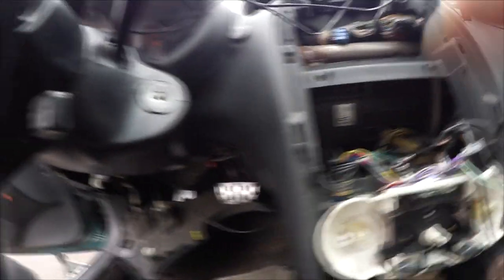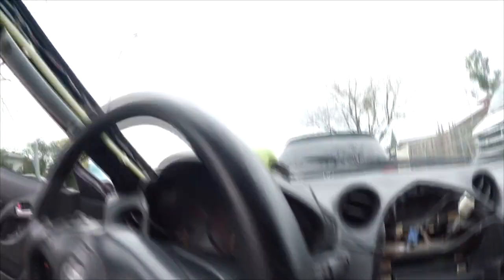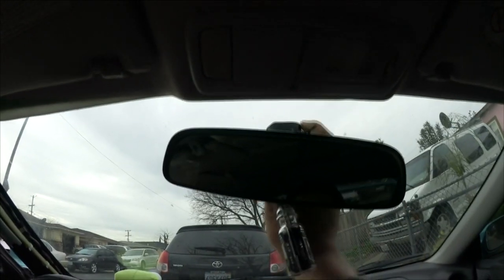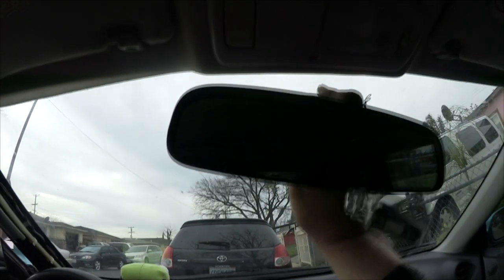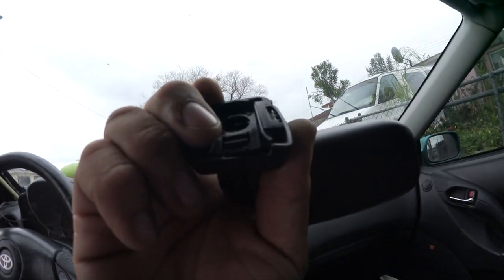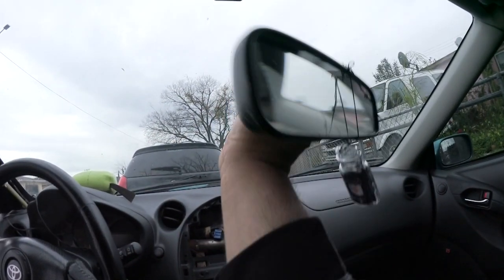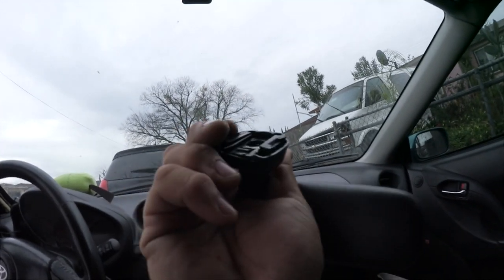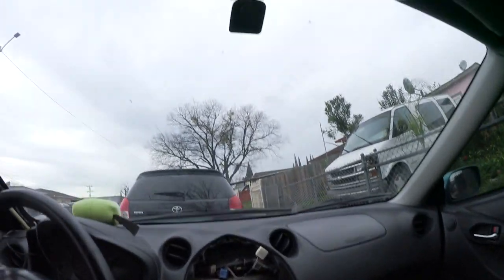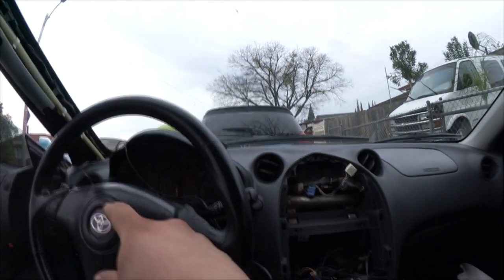I'm just gonna go ahead and zip tie all this under the dash and make sure I have enough cable length for the wire that goes up to the rearview mirror. All you do is pop it upwards — you see this little hook right here? You shove a flathead into this little notch, press it in, and it slides right off. Very easy.